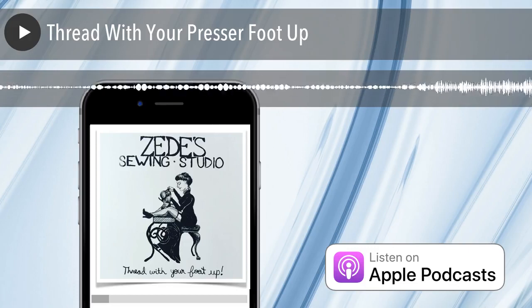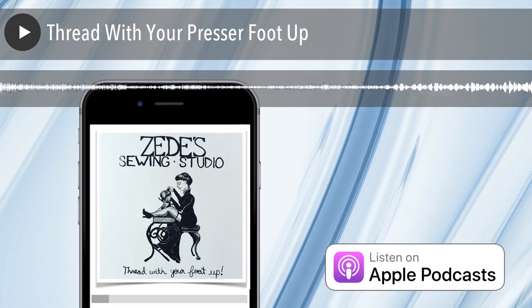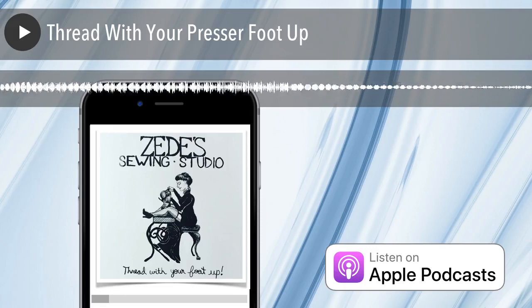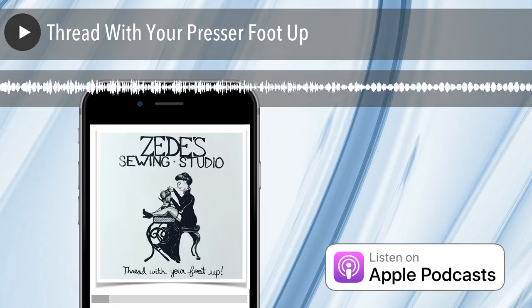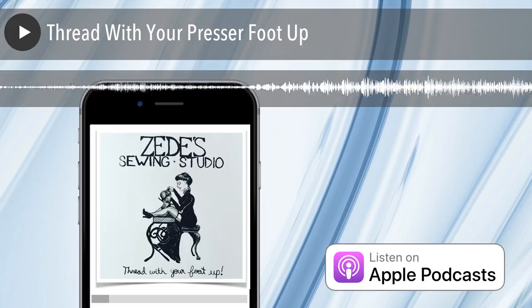When you get that birds nesting and all that loose thread down there, basically the thread has been unregulated from the top, your needle's bringing it down, your take-up lever's bringing it down — it's unregulated, so there's a bunch of stuff down there. That can jam up your bobbin area. If you have a drop-in bobbin, you're going to perhaps punch holes in that bobbin case, then you've got a loud sound, it's shredding thread, you start to bend needles and eventually break them.